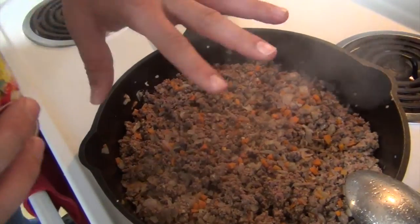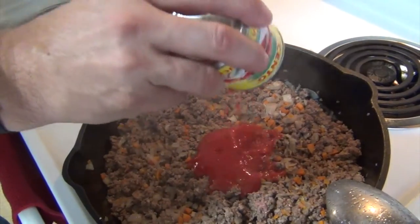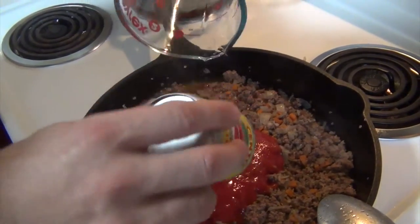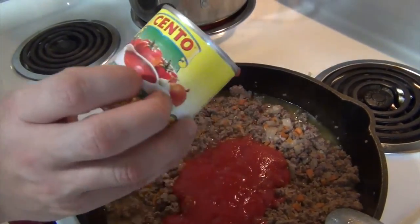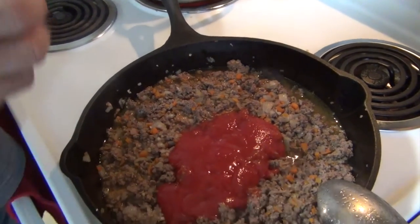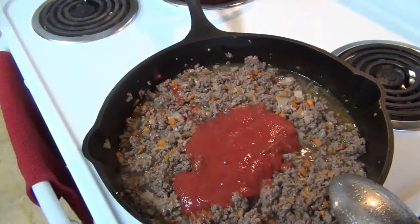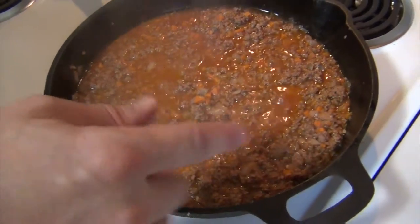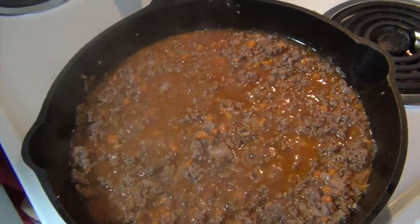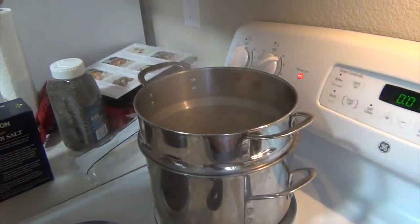The meat is cooked so now I'm gonna add in the tomato sauce and one cup of water. I'm gonna stir this and let it cook for about five, six minutes. This is eight ounces of tomato sauce. And by the way, that was one and one-eighth pound of hamburger. I turned the heat up to bring it up to a boil, and now that it's simmering, I turned it back down to medium-high on my stove.